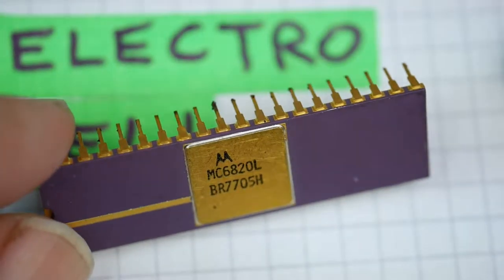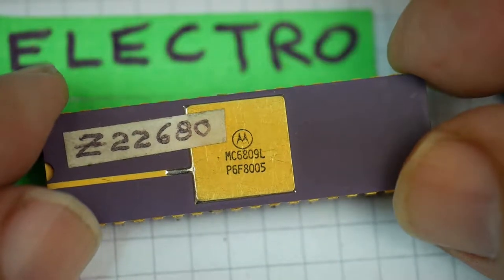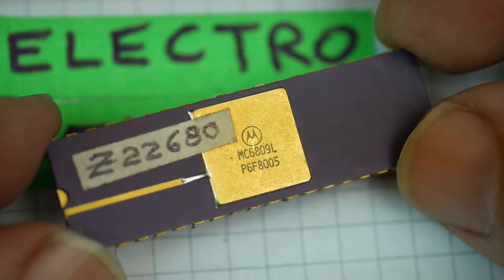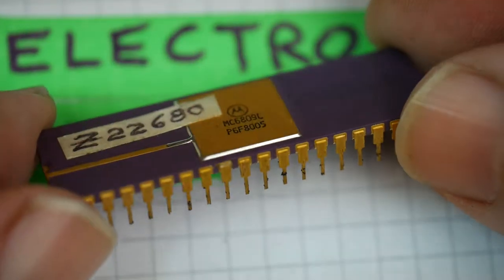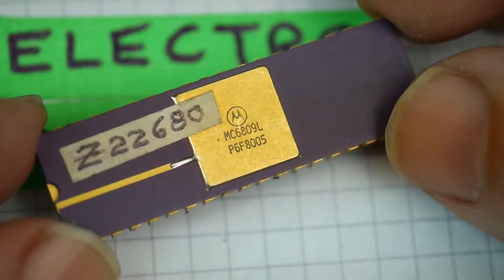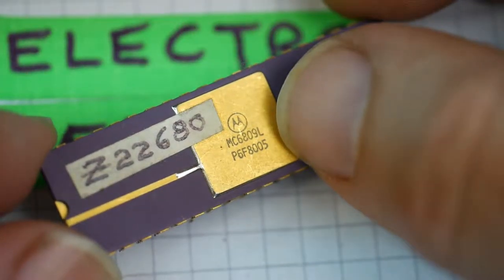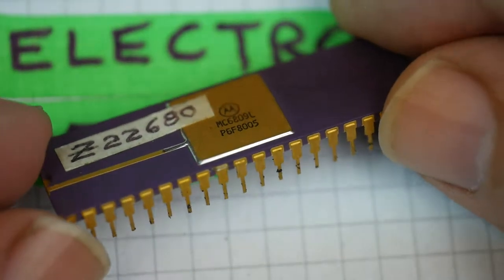There's the 6809. This is the 6809, date coded 8005 — 1980, week 5 — so a fairly early one in the manufacturing run. The design was done in the late 70s, and early chips had been made in '78, '79. This one's 1980. Again, it's a lovely purplish ceramic with a gold-plated metal lid over the chip itself, and there's a trace along here for earthing that top lid, connecting it to ground.